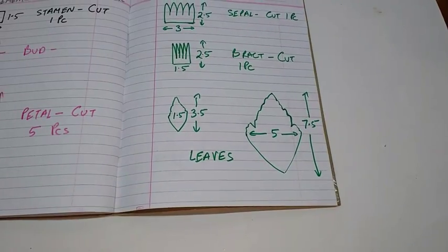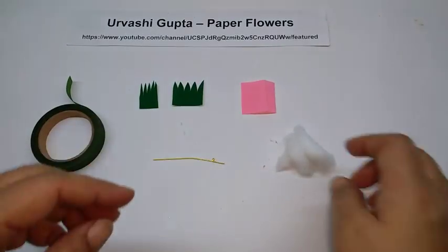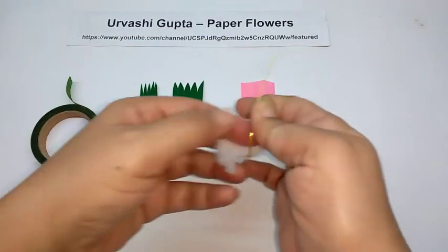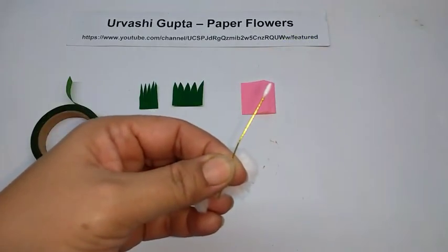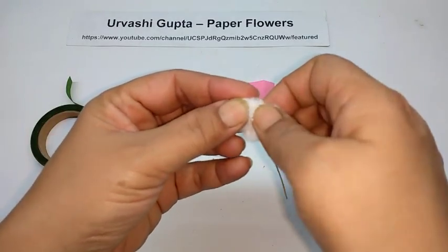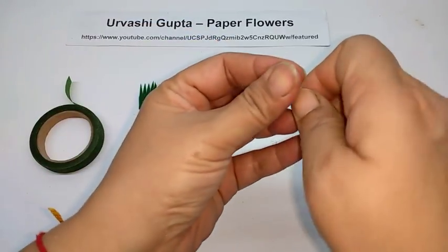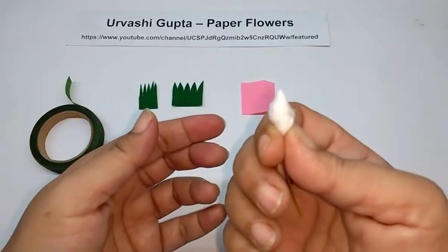For the bud, cut a piece of thin wire about 6 to 6.5 cm long. Now take some cotton wool — a slightly bigger piece than normal. Shred it, take the wire, apply glue on one end, and then just put the wool on it, pushing it down a bit and then rolling it. Try to make a slightly conical kind of shape.